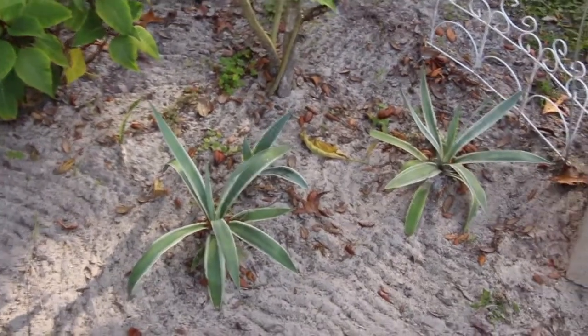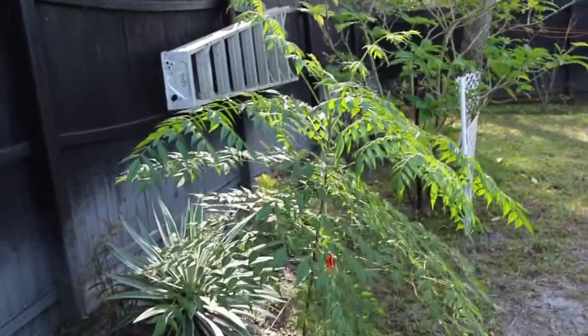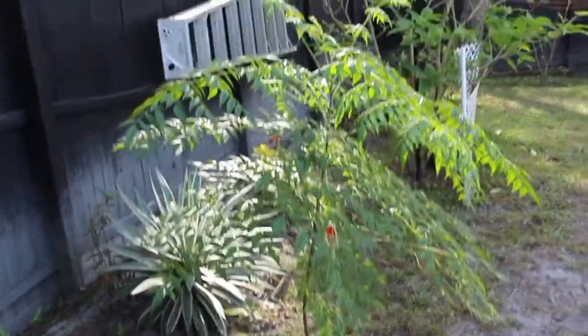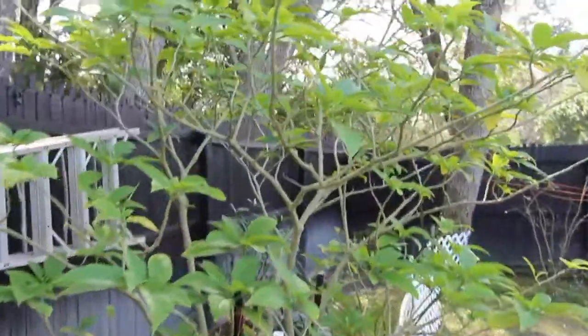Let's see this trumpet plant. All the cactuses doing good. This trumpet plant — I don't know what tree that is but it's really doing good so I left it. It'll be a nice shade tree. Another trumpet.